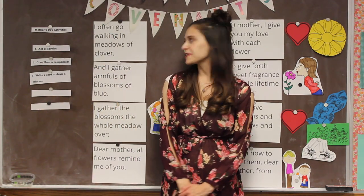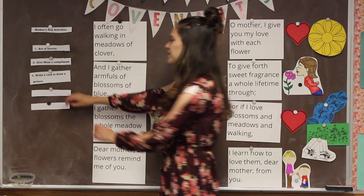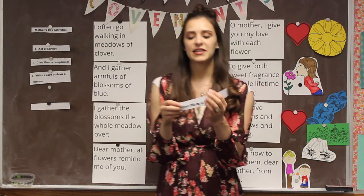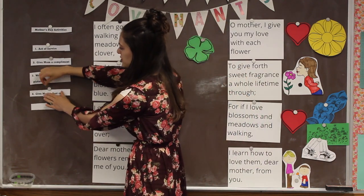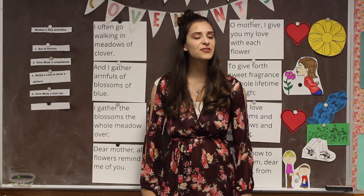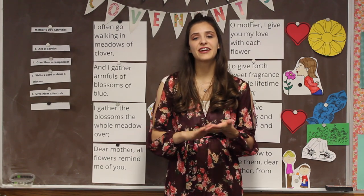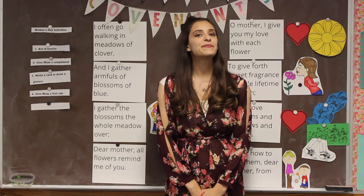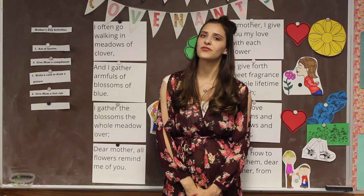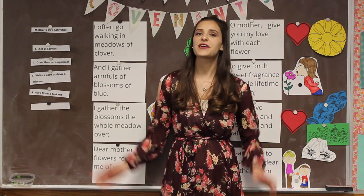Let's see another nice thing we can do for your mom for Mother's Day. This says to give mom a foot rub! Moms deserve a little pampering after all the work that they do. If you've got some lotion, tell mom to sit down and relax. If there's more than one of you kids, you can each grab a foot or take turns. Rub her feet and let her know how much you love her. Spending time with your mom is a great way to show her that you love her. Go give her a foot rub, then come back for more singing.